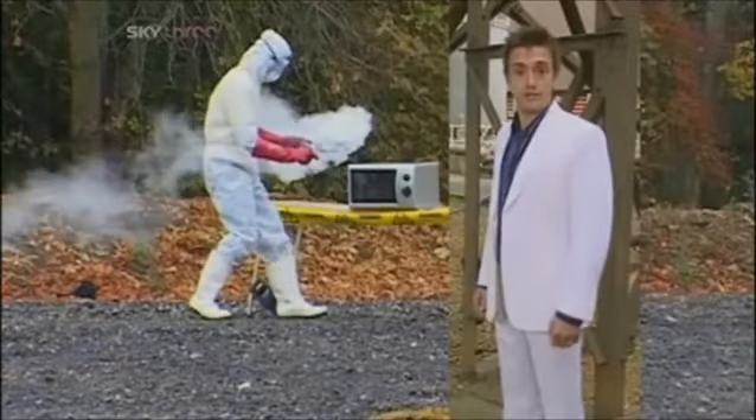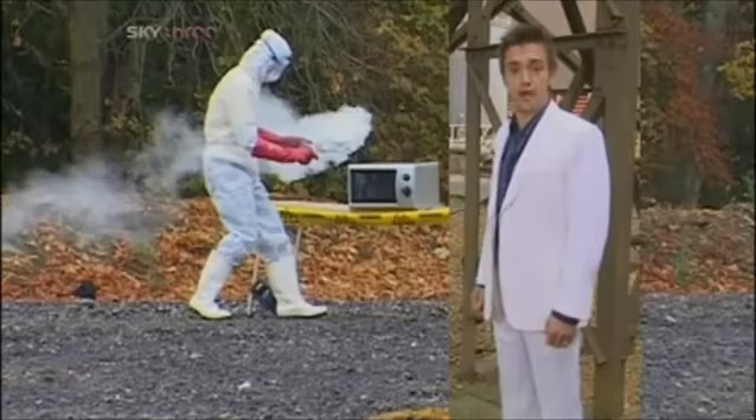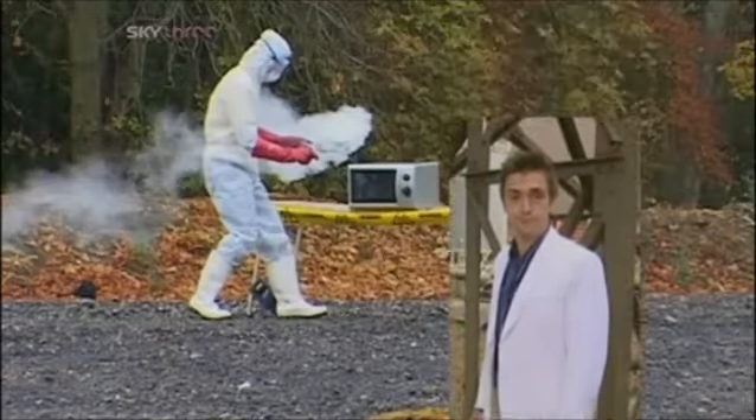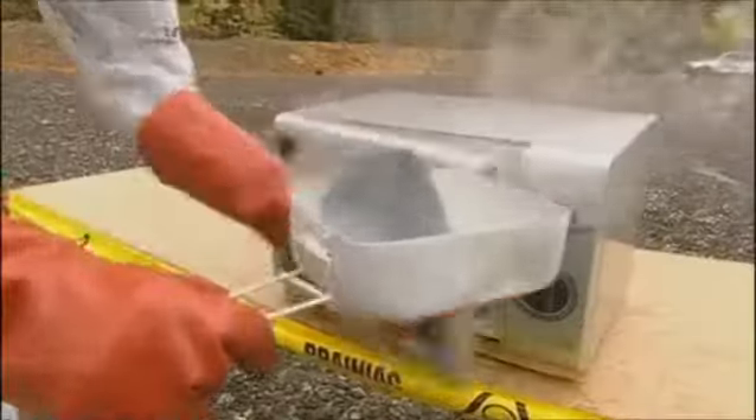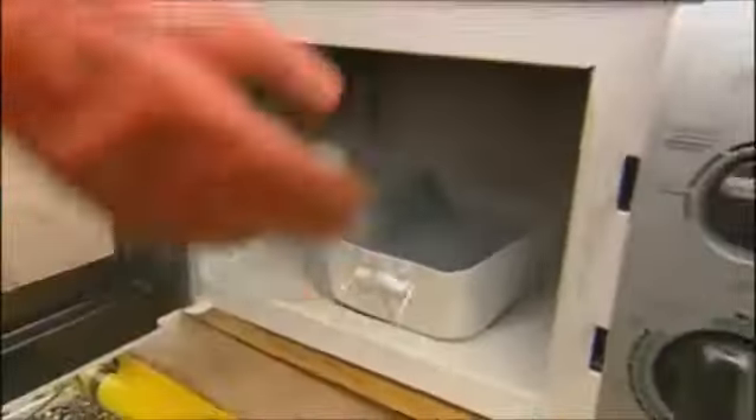The following experiment is dangerous. For your safety and the protection of those around you, do not try this at home. No, really, don't. Liquid oxygen is used as rocket fuel.